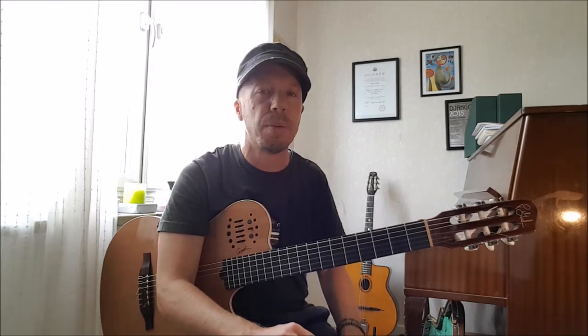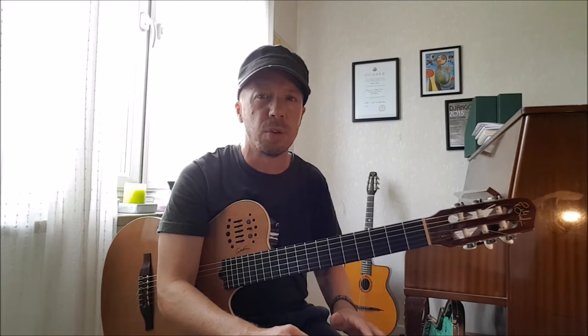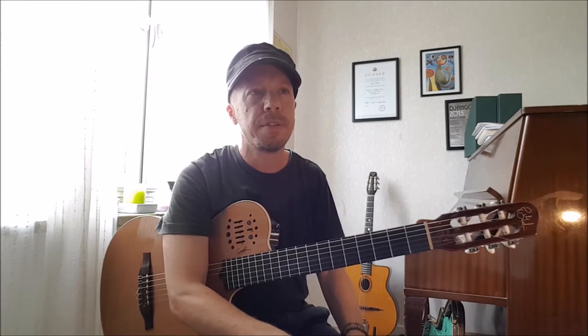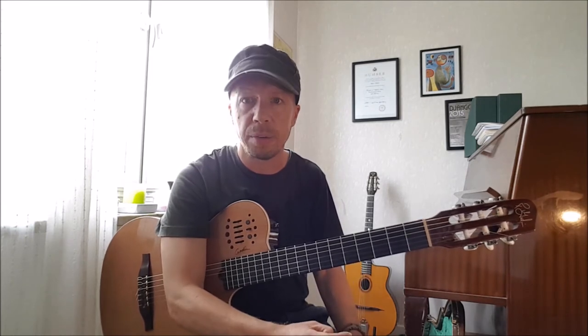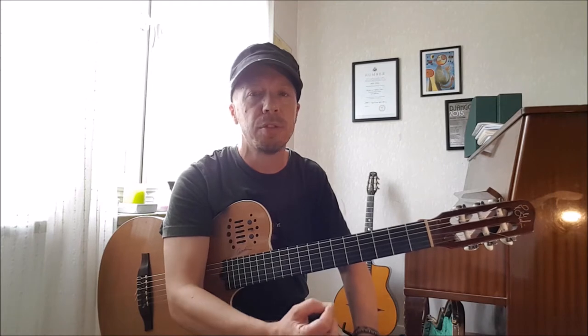Some of you might say, 'I don't want to be thinking about the notes and how they relate to the chord when I'm playing — I just want to hear stuff.' But we're not performing right now, we're practicing. Once you get better at this, you put that aside and it becomes part of you.